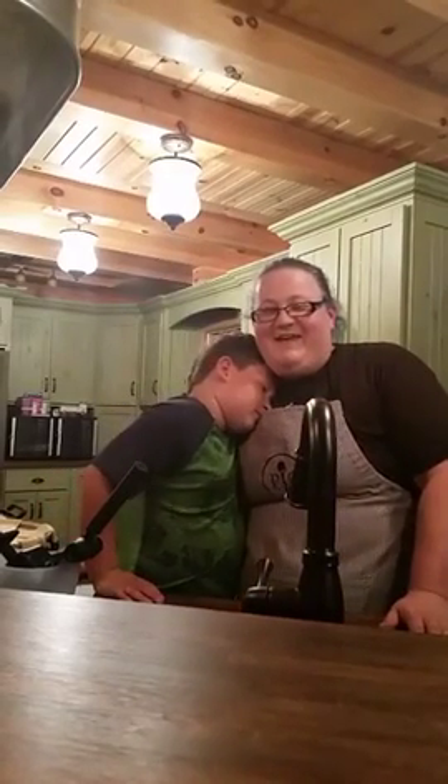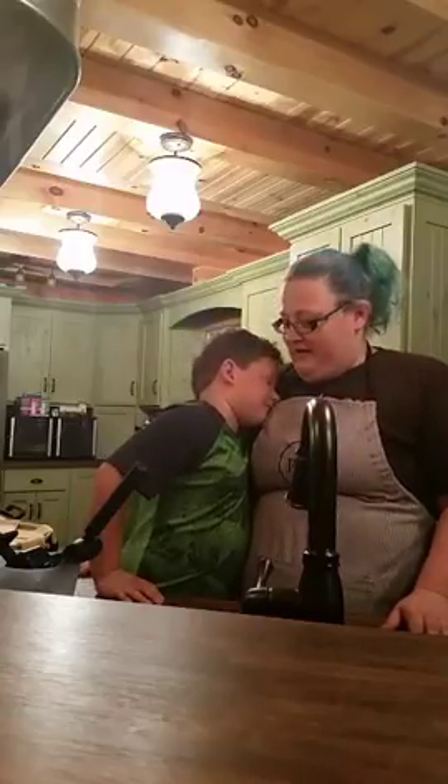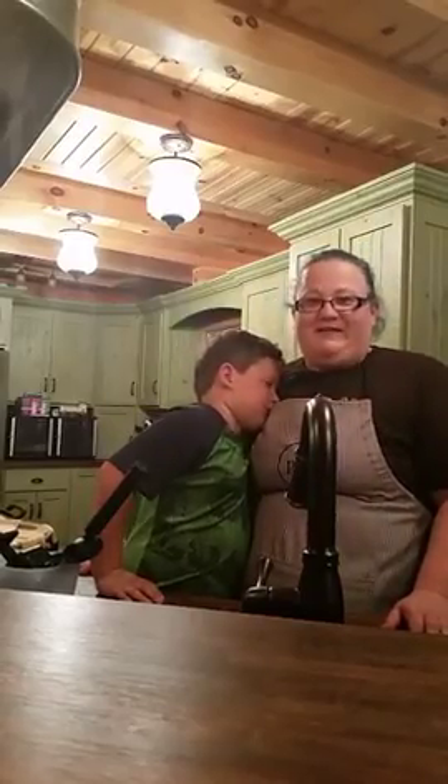Hi, I'm Lisa Wright and this is Aiden. I'm the Barefoot Pampered Chef and Aiden is going to show you how to make a pizza ring today.